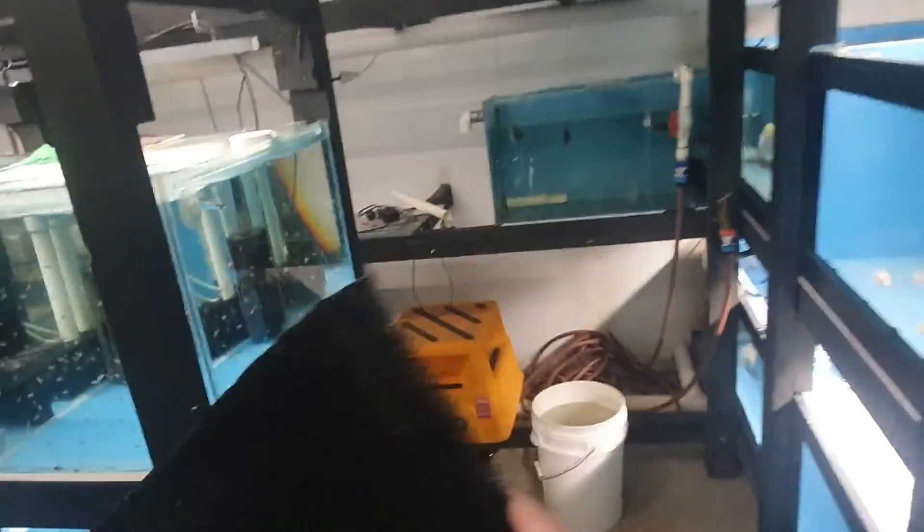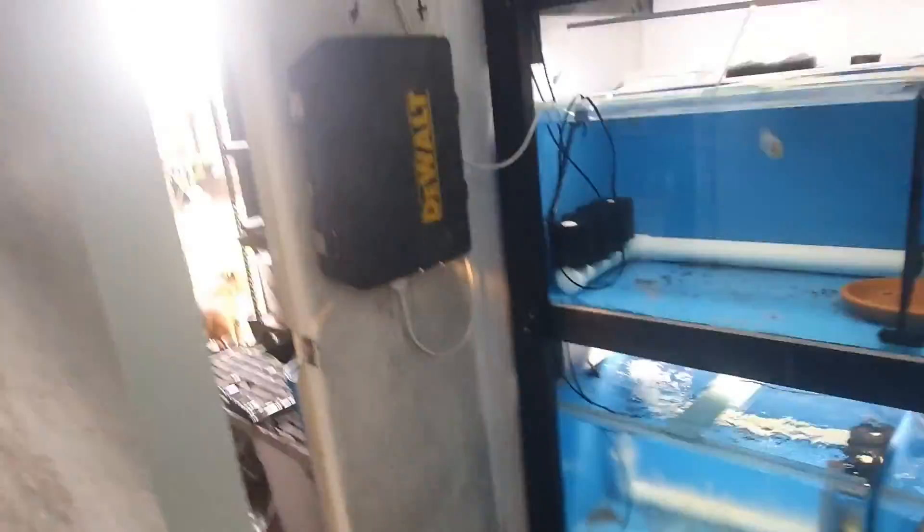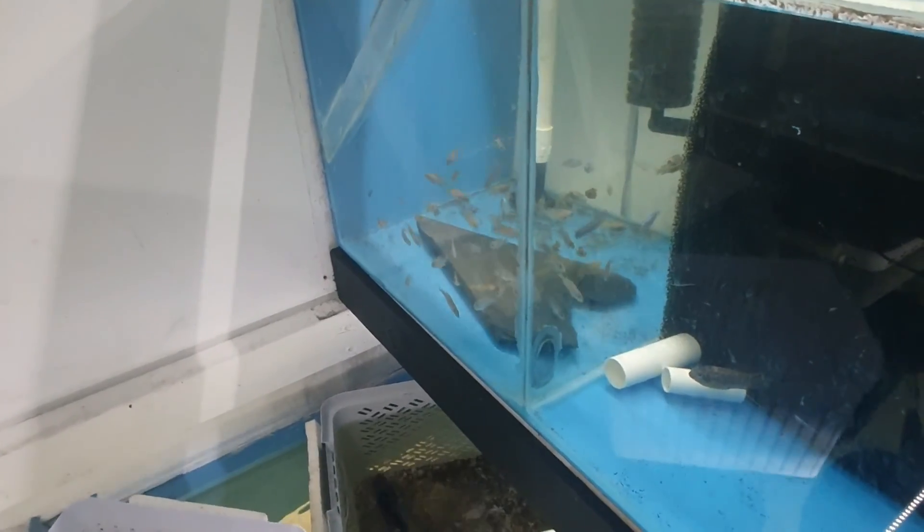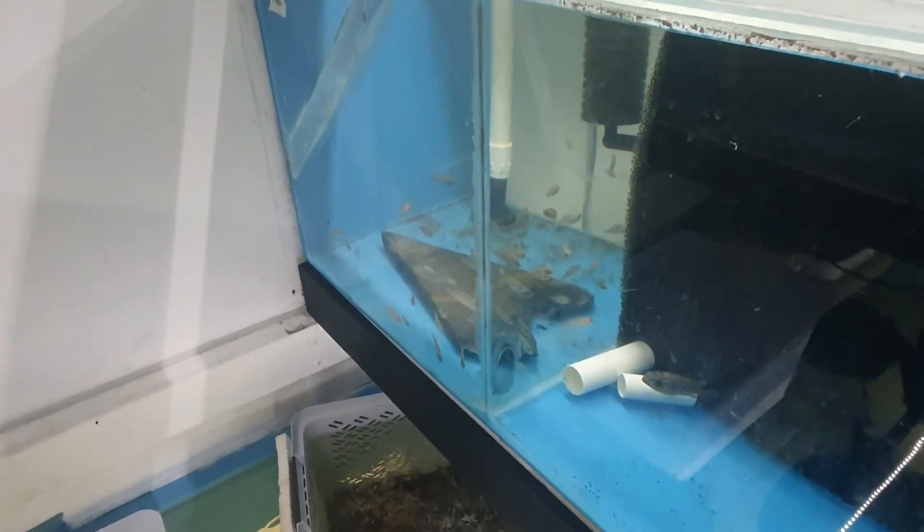Alright guys, ignore the mess but we're up here in the fish room. I was thinking about moving fish around to create some space to put some fry in and I found these dividers I made - they've got plastic rods through them so they're rigid. That's going in this tank here, so these fry are going to get pushed over and just like that we create another fry grow-out space.